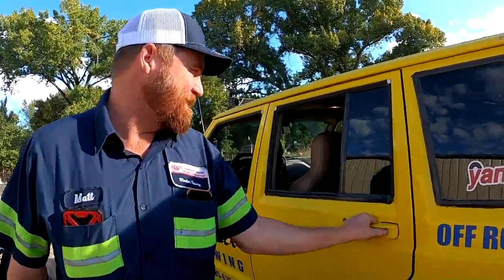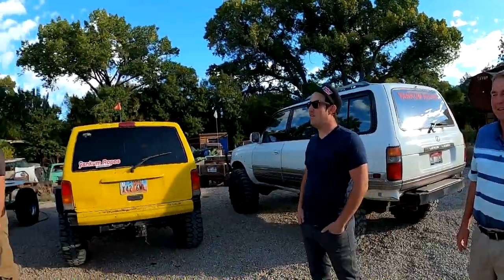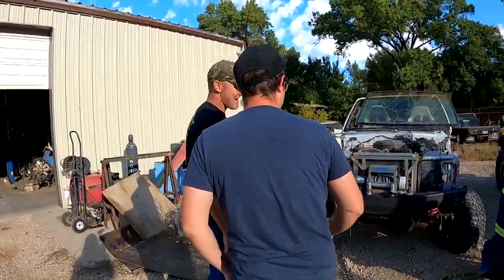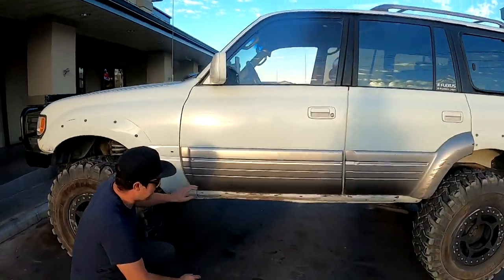Morning! Hi Matt. Come on lady, get out. Hey Max, hey Paul, how are you man? Good to see you. So we just got here to Fab Rat's shop. We got Alan here with Yank and Ropes. We're going to be putting the rock sliders and doing some fender clearancing on his — I call it your 80 series, but it's a Lexus. It's a Lexus LX 450 — it's an 80 Series Land Cruiser.